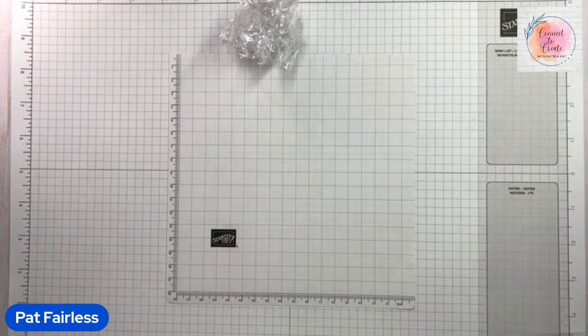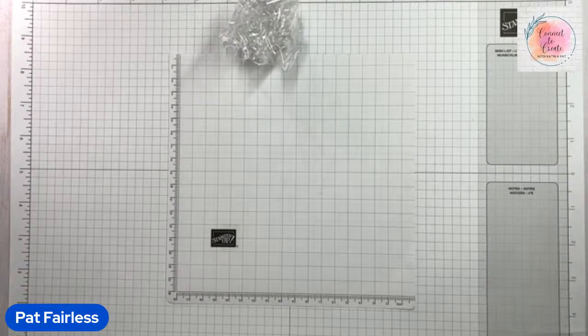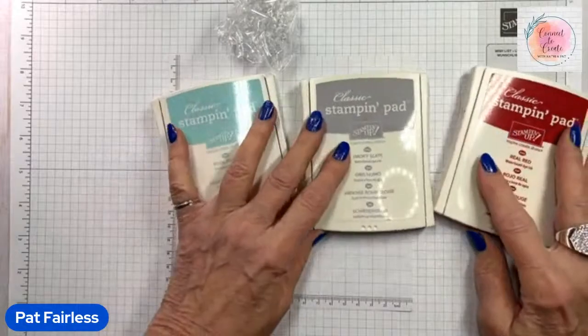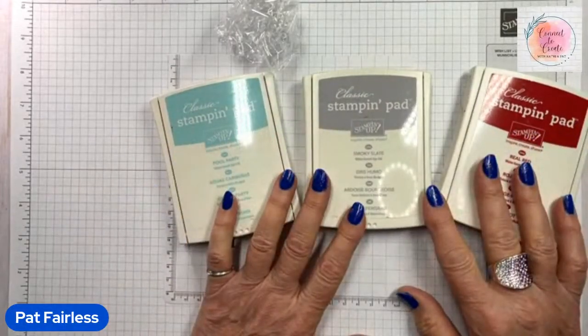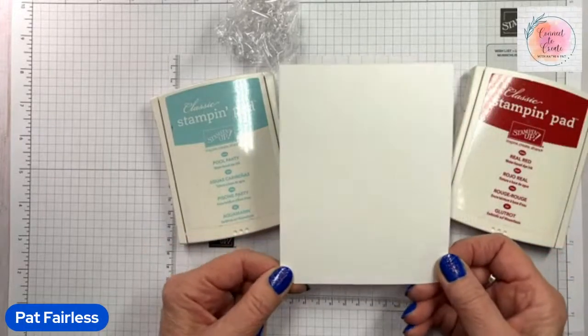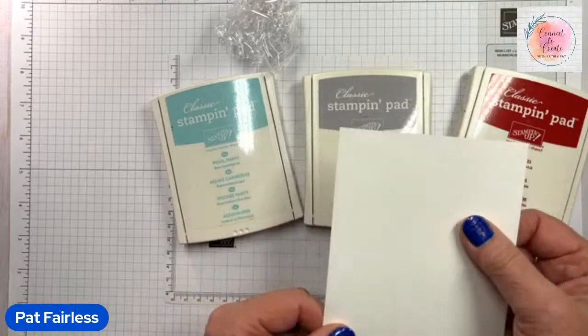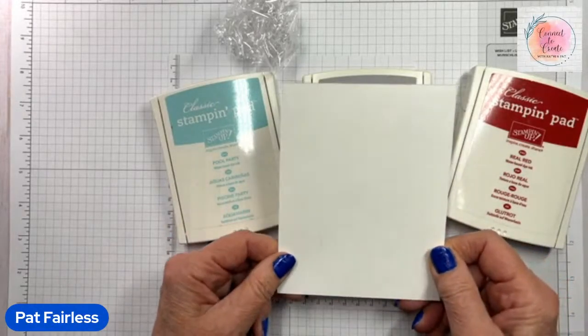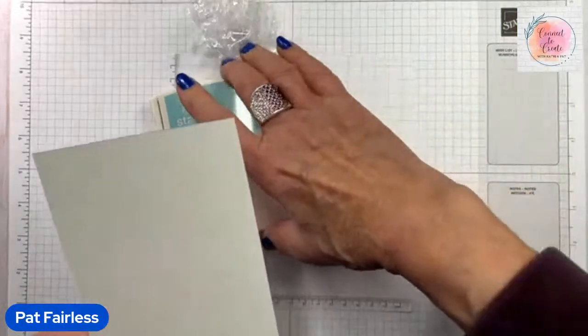I'm going to do this technique for you two different times. The first steps will be basically the same with just different colors, and the last step adds some shimmer and shine — which if you know me, you know I like shimmer, shine, and all things glittery. The first card I'm going to make will use Pool Party, Smoky Slate, and Real Red, and this is going to be a valentine card. I'm just using plain basic white cardstock — you could use shimmery white, but it's certainly not necessary.